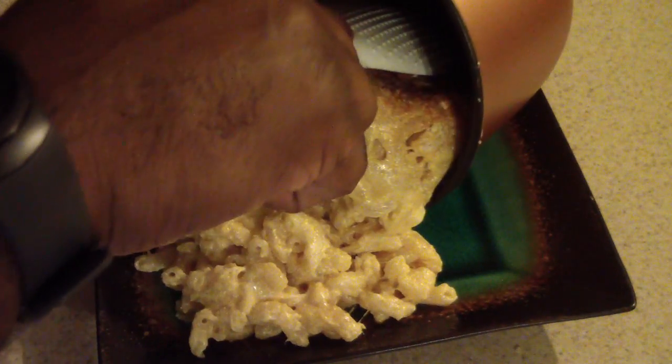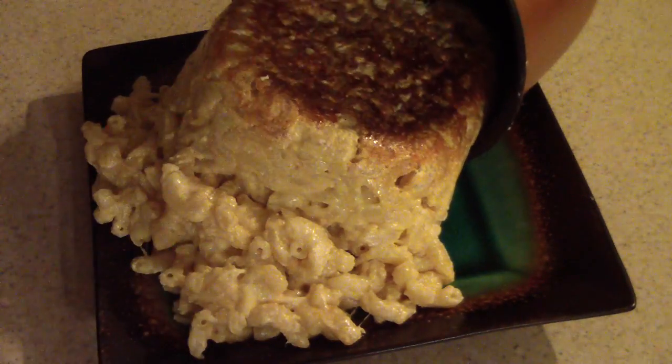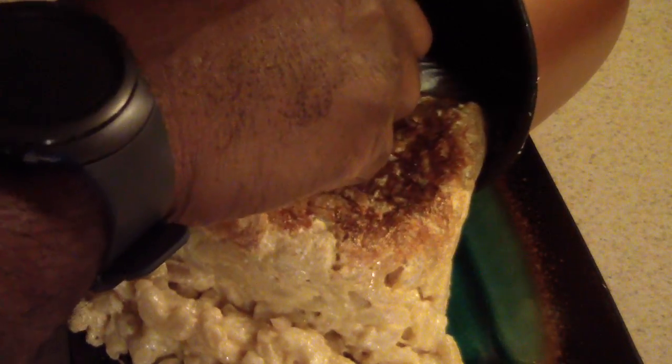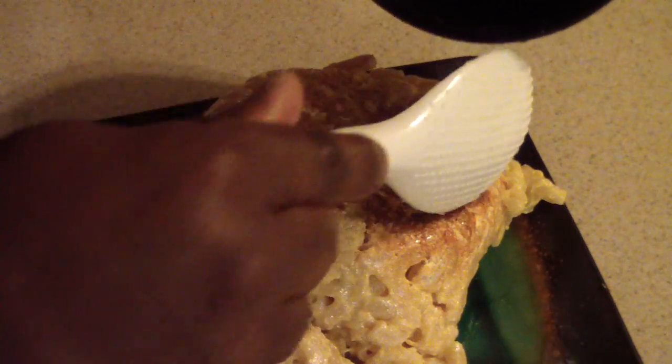And the bottom — oh, the bottom has like a nice little crust. Let me see if I can get that out. Look at that — that's what it all came out looking like. That's the bottom; all of it came out.